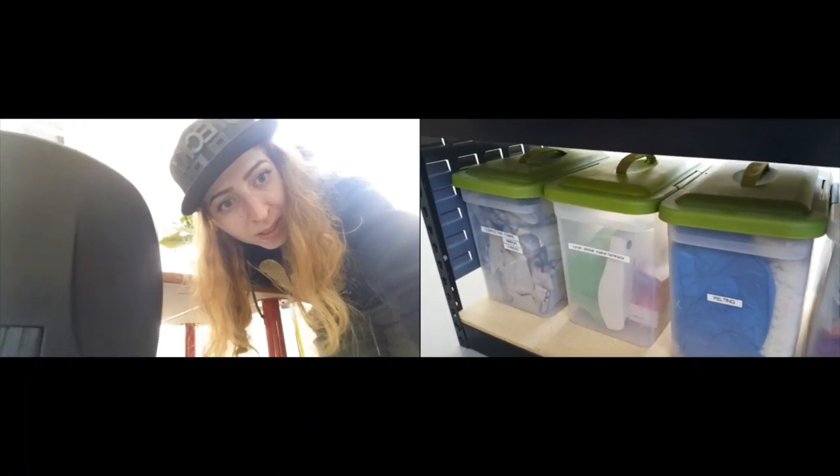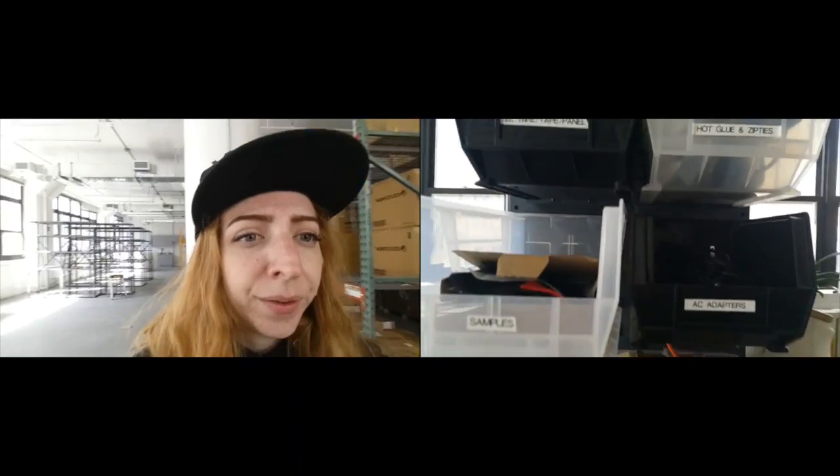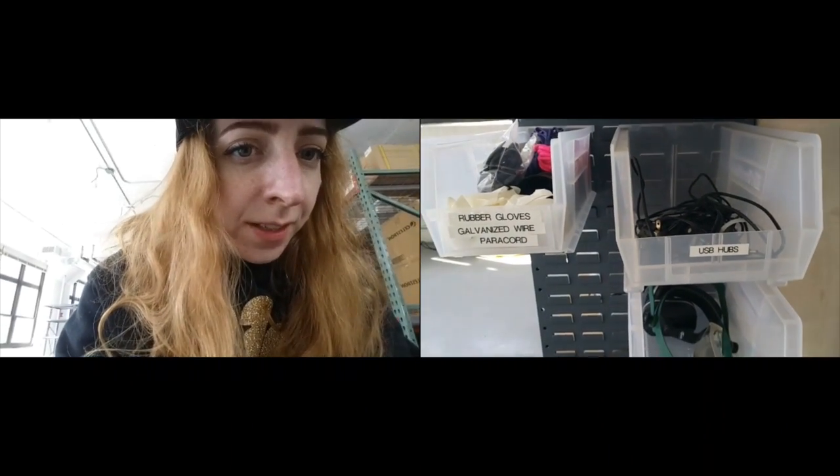Over here we have some bins of different materials — conductive materials, felting supplies, ribbons, hot glue, Velcro, and the safety supplies.